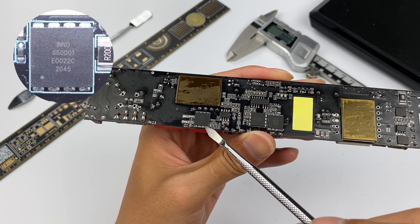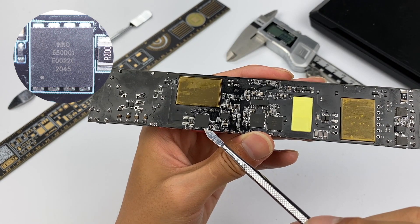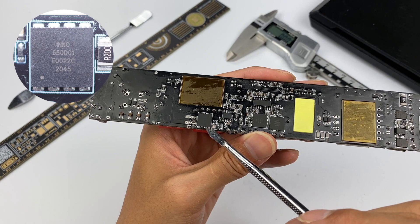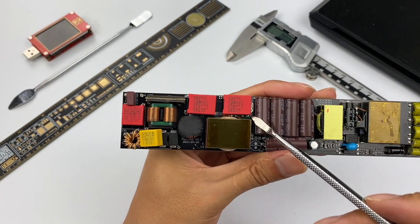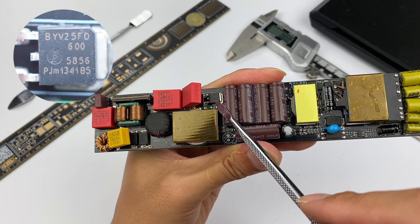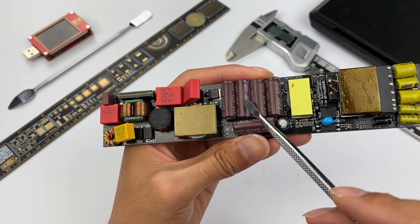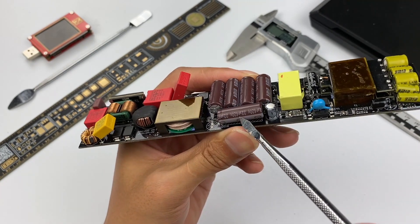By the way, InnoScience is an integrated device manufacturer whose GaN switching transistors adopt industry-leading 8-inch processing technology — also the first mass-produced advanced GaN components on the market currently. The PFC boost rectifier diode is next to the boost inductor, using diodes from Wien with a 600V withstand voltage and rated current of 5A. Here are five electrolytic capacitors for high voltage from Yongming KCX series, with a specification of 420V 22μF.